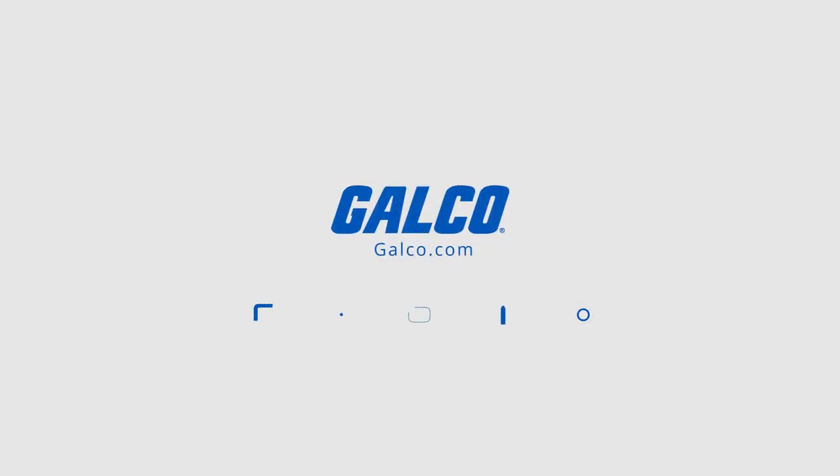Stay tuned to Galco TV for more tech tips and visit galco.com to view our full product catalog.